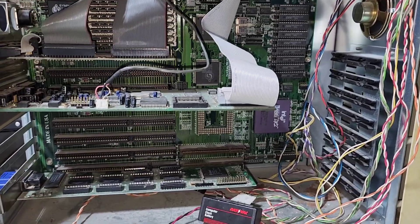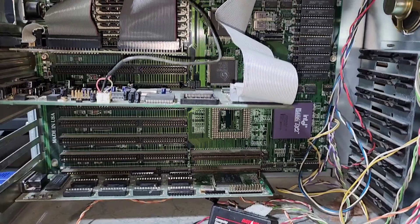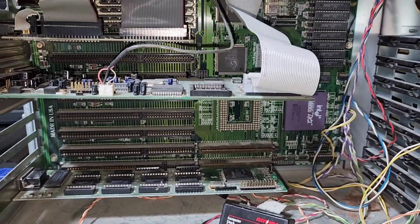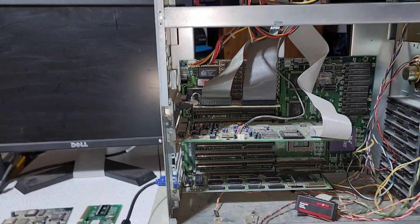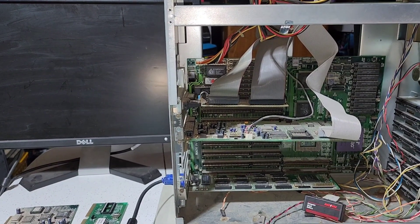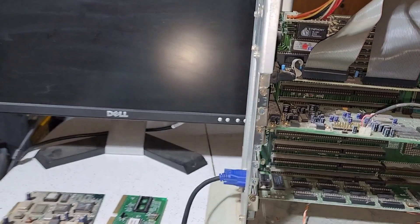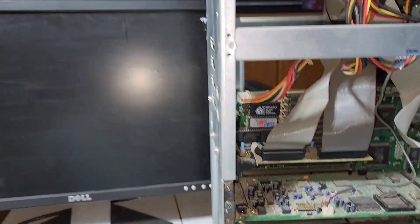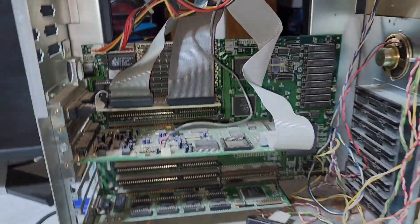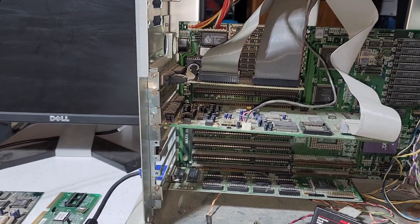Trying again — I think the issue in the last boot attempt was the processor wasn't completely seated, user error. Hopefully that's been corrected. Then I noticed I hadn't plugged the power back in — another user error. Let's go ahead and try again.